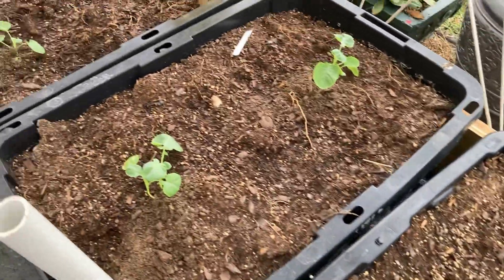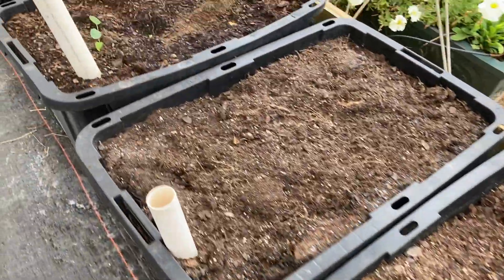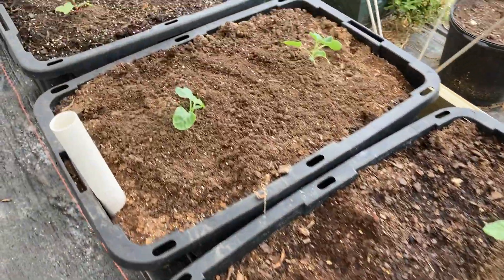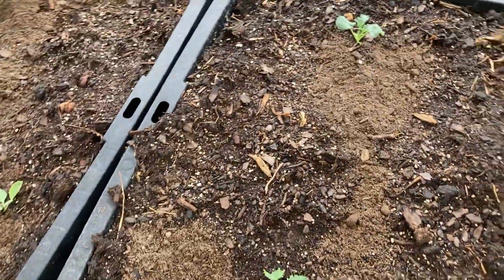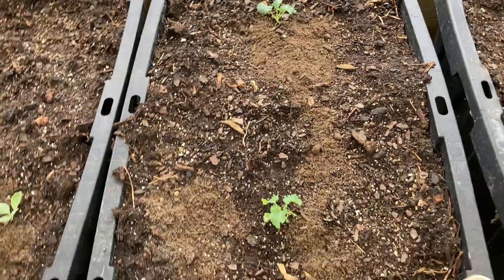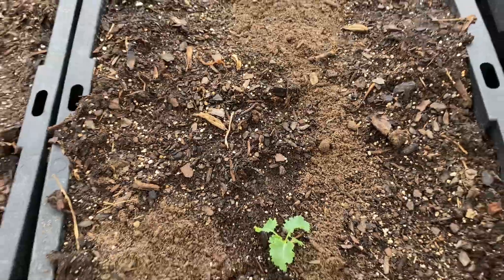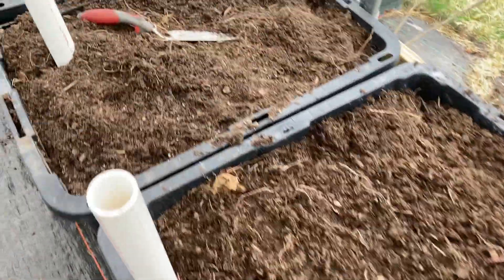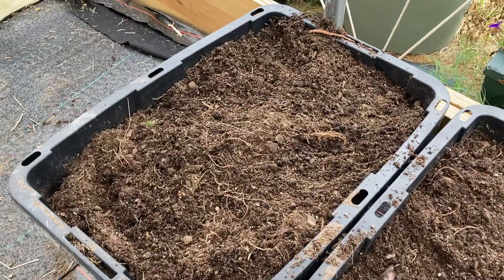We have more cabbage and more broccoli in here. This is some of my Vulcan Swiss chard and this is my blue kale — it's been kind of slow to start but I think it's finally kicking in. And then I have these empty tubs here to use for more seedlings that I have ready to go.